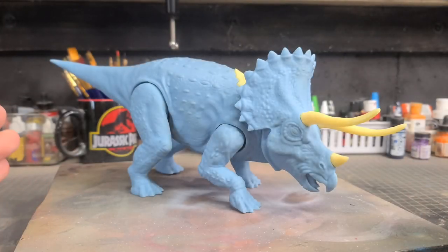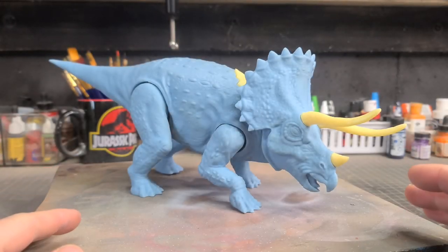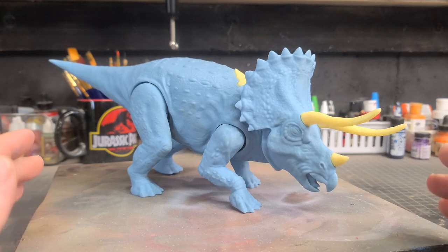Hey guys, welcome back to The Compound. I have a fun project in the workshop today that I am really excited to start working on.